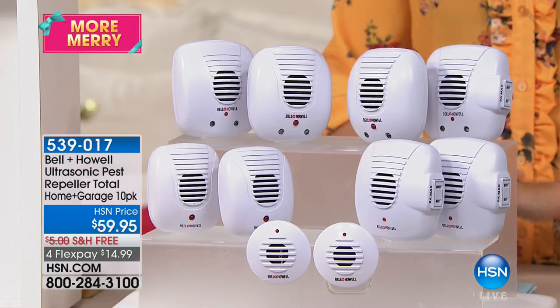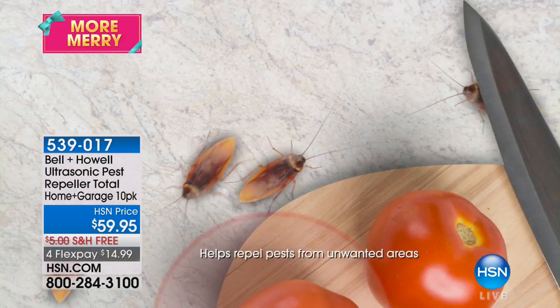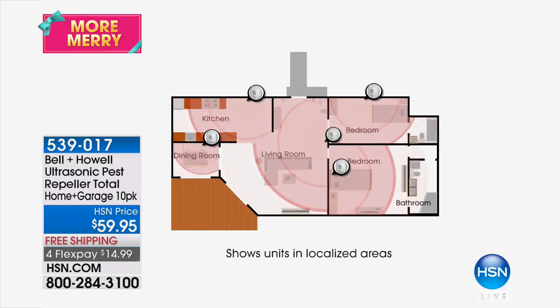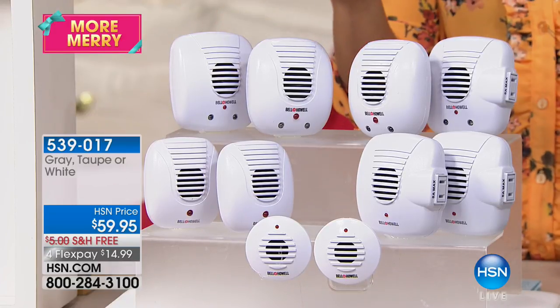Now when we're talking about unwelcome guests of a different kind — cockroaches, ants, spiders, rats, mice — all those creepy crawlies like a warm, cozy, dry place in fall and winter, and they'll come into your home. Coming up next: a pest repellent system with no sprays or chemicals, no yucky traps — it uses ultrasonic waves.